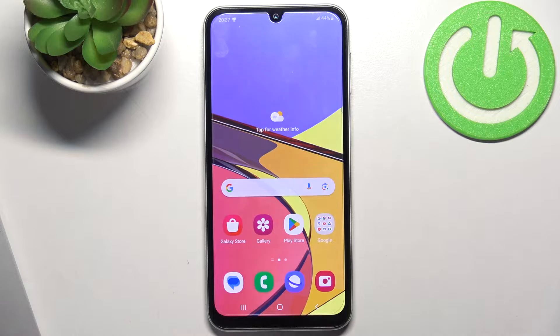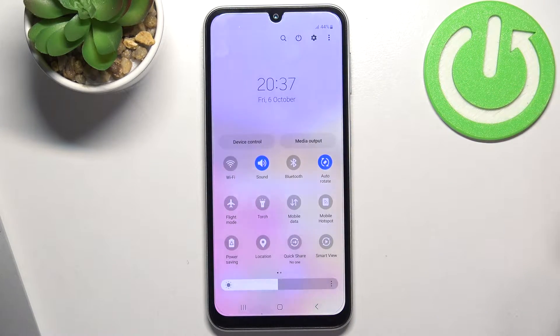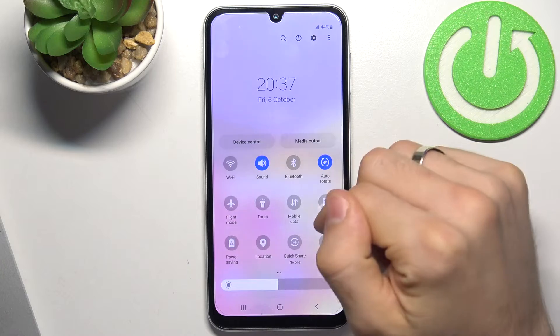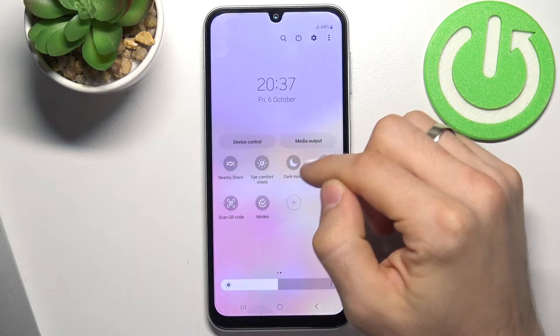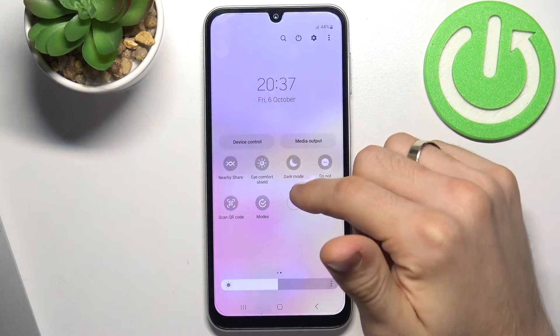Firstly, you need to open the control panel and disable all unnecessary features. For example, disable Wi-Fi if you're using mobile data, and disable mobile data if you're using Wi-Fi. Disable mobile hotspot, location services, and nearby share.